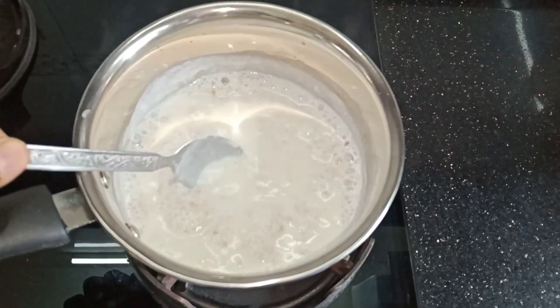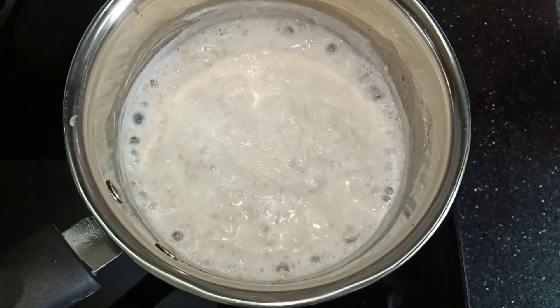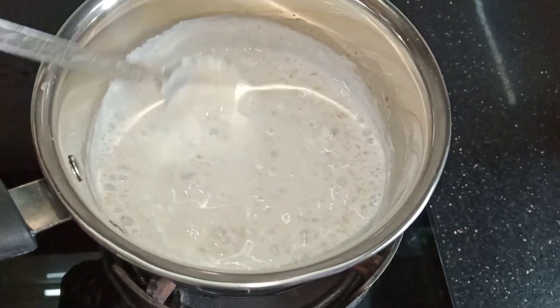For the sweet taste, I will add a sugar substitute which I will tell you at the end. Now you can see that our oats is ready to cook, so we will stir it continuously.